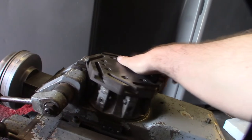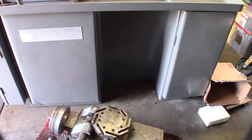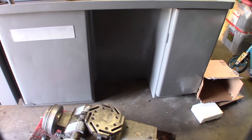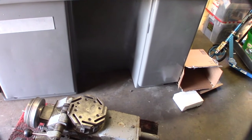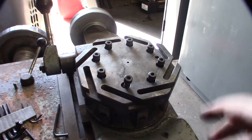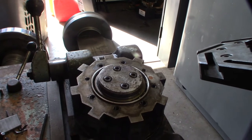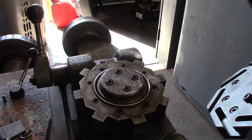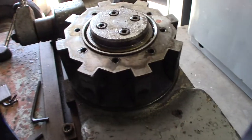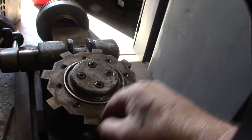I gotta take all this stuff apart. What's funny is it's so heavy that even two guys couldn't pick it up - I had to use my engine hoist. So I'm going to take it apart in pieces, hopefully without breaking out the engine hoist again. I want to clean it up and paint it. There's virtually no manual online for this thing, so the whole time I'm taking this apart I'm going to be thinking about CNC and how I can make this turret more innovative.